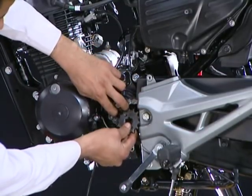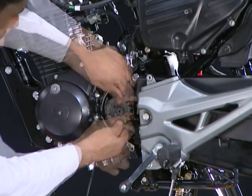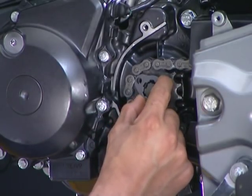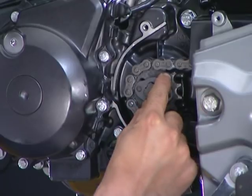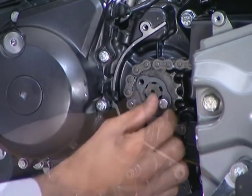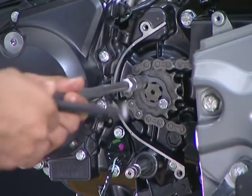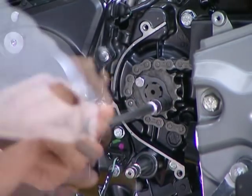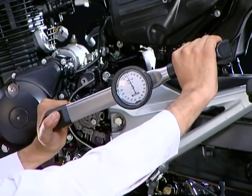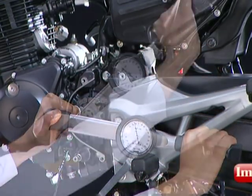If required, loosen the drive chain and then mount the drive sprocket along with the drive chain on the counter shaft. Now install the fixing plate as shown and tighten the drive sprocket bolts. Drive sprocket bolt torque value is 1.2 kg meter.